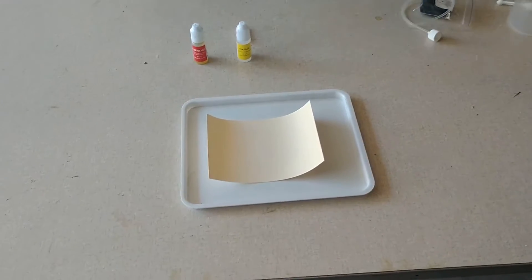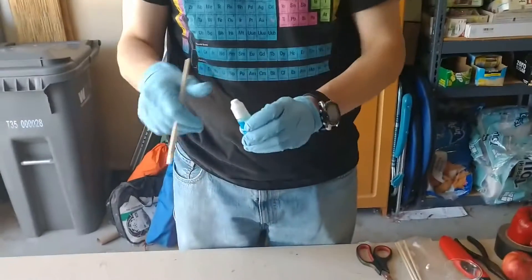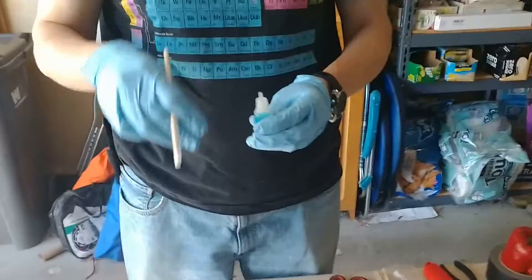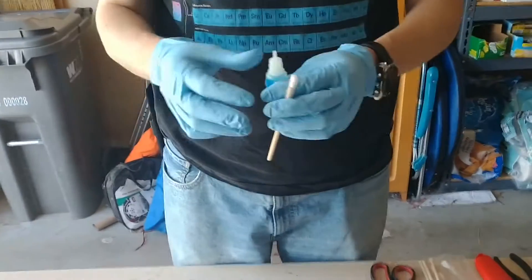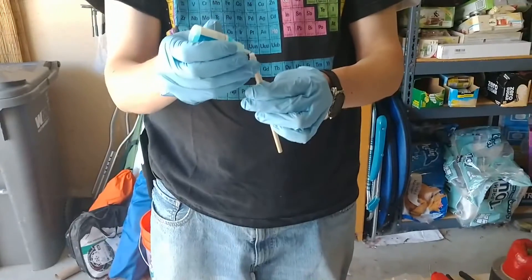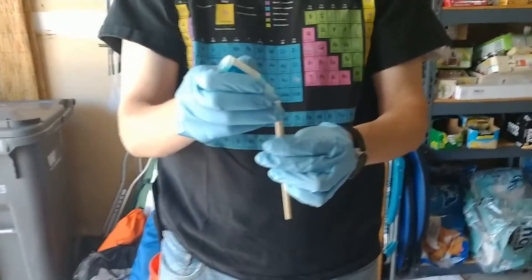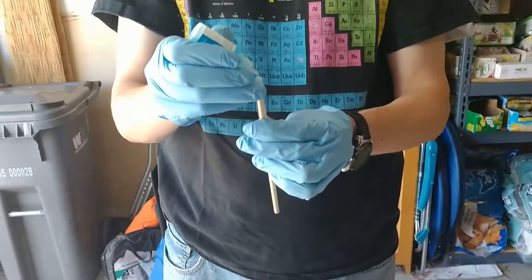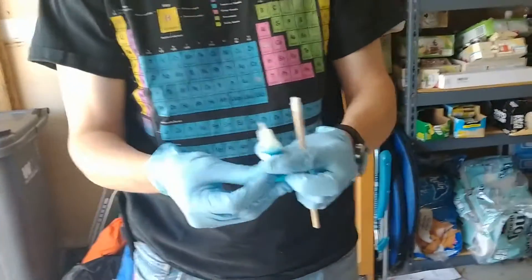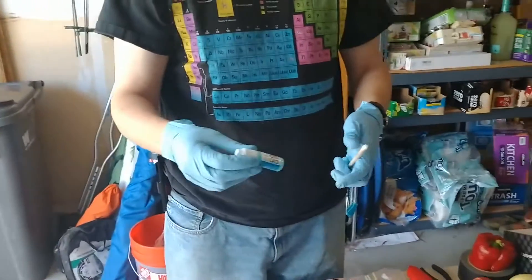I'm going to start with some copper sulfate. We're going to put about three to five drops of the copper sulfate on the tip of this cotton swab pen here. One, two, three. There we go. That should do it.